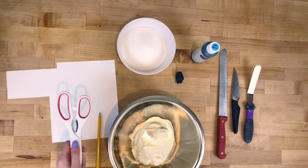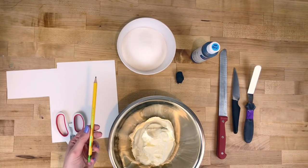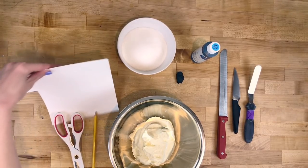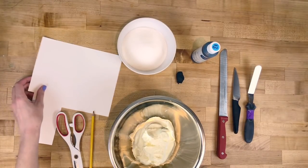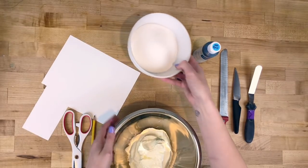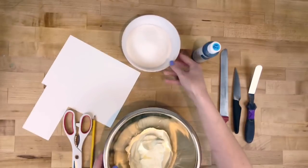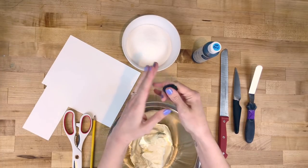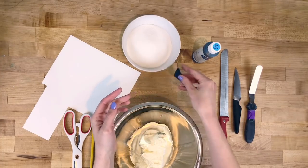I'm gonna show you guys how to make a Peep Cake. You're gonna need a pair of scissors, a pencil, a piece of cardstock, a little bit of buttercream, a bowl of granulated sugar, and a little piece of black fondant. It doesn't have to be fondant — you can definitely color some buttercream black and pipe it.